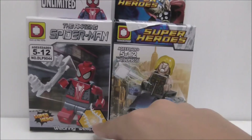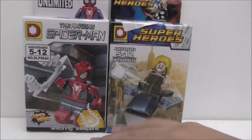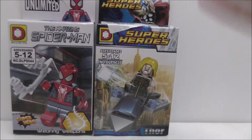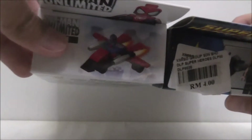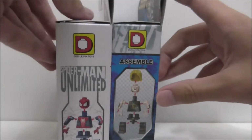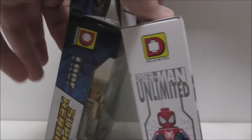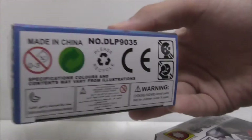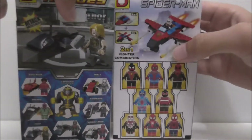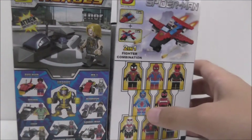You can see it comes with this weapon but it comes with a different one because I believe it's a different batch. This is the top, the side shows you how to build the figure, the other side and the bottom, and then the back shows you the full set there.